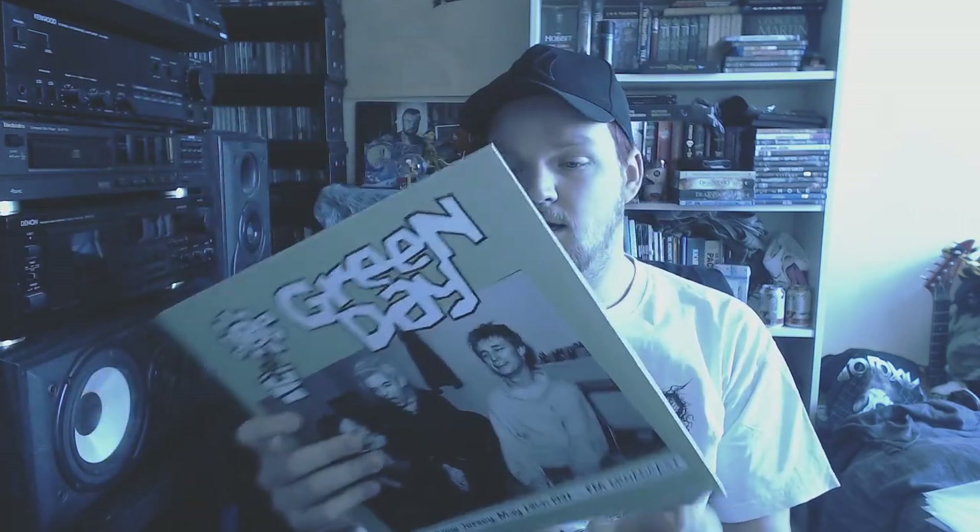Then we got a bootleg from Green Day — a radio recording, WFMU New Jersey, May 28th 1992 FM broadcast. Sound quality isn't great, but for that period of time it's quite cool as well. Double LP, single sleeve on black vinyl.